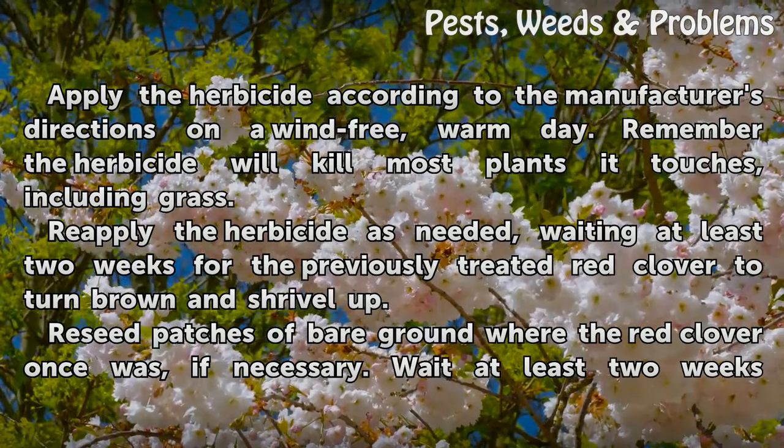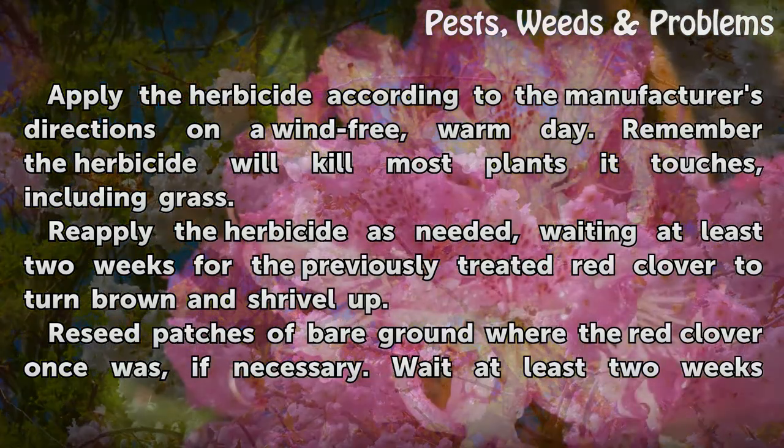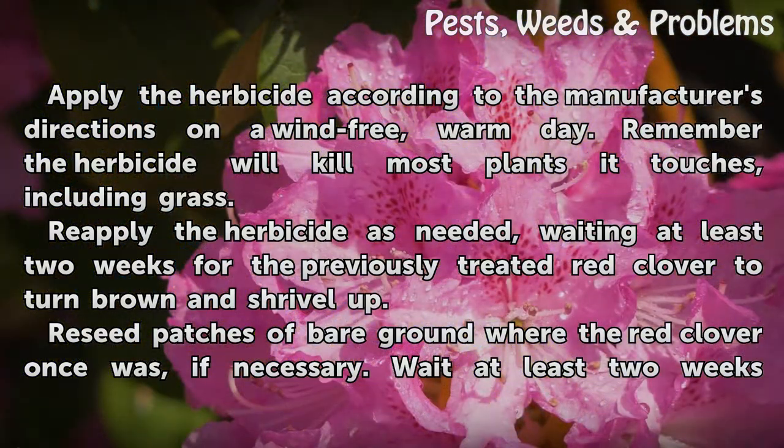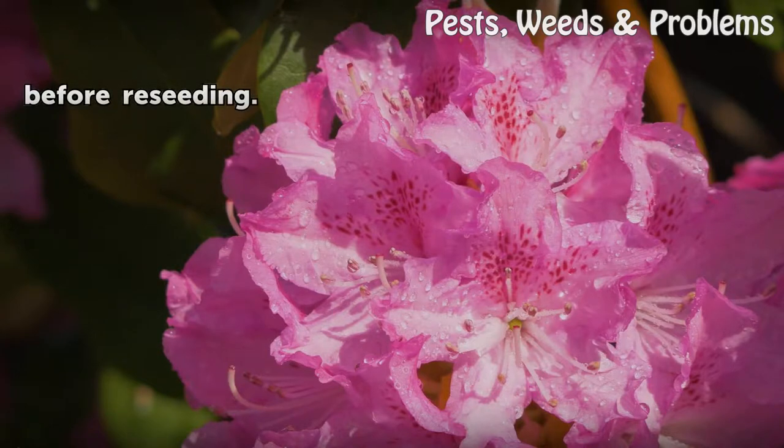Remember, the herbicide will kill most plants it touches, including grass. Reapply the herbicide as needed, waiting at least two weeks for the previously treated red clover to turn brown and shrivel up. Reseed patches of bare ground where the red clover once was, if necessary. Wait at least two weeks before reseeding.